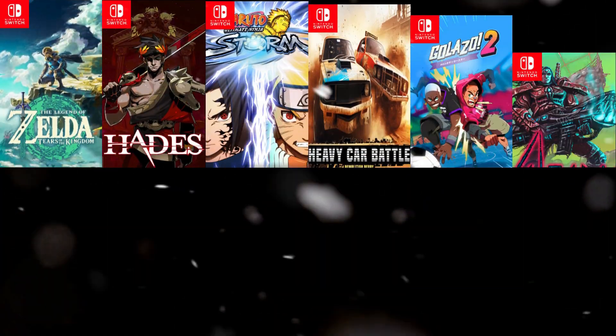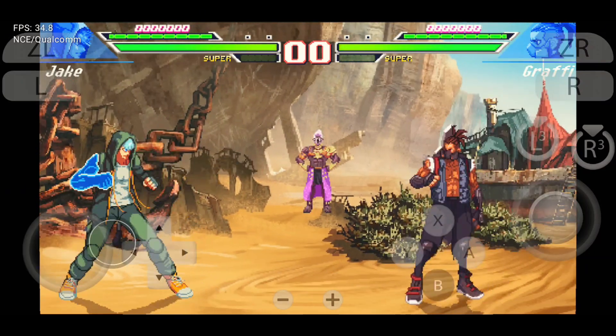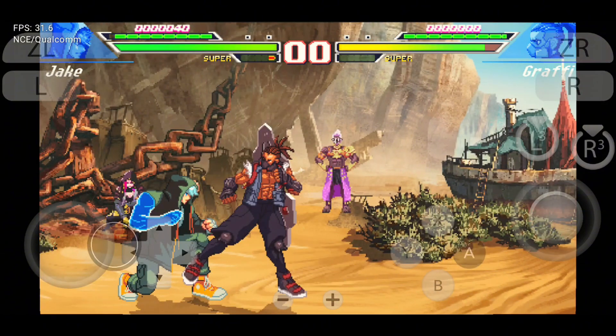Hey gamers! Ready to take your Nintendo Switch gaming to the next level, right on your Android device? Imagine playing Zelda, Mario, or even Smash Bros., all in the palm of your hand. Sounds amazing, right? But here's the deal.